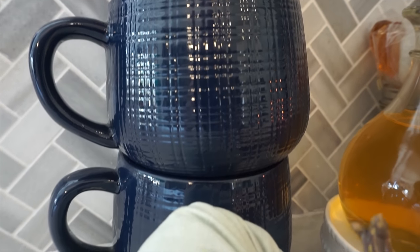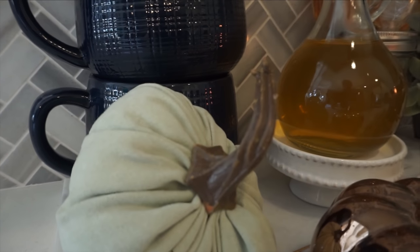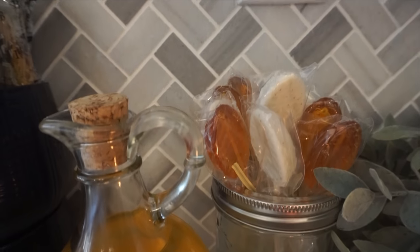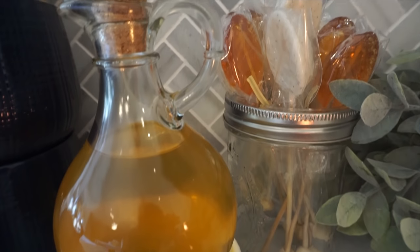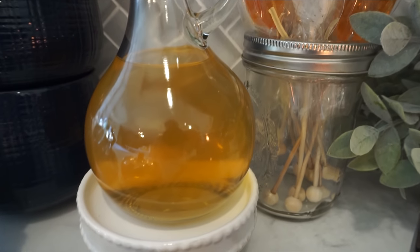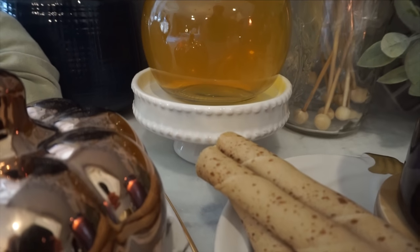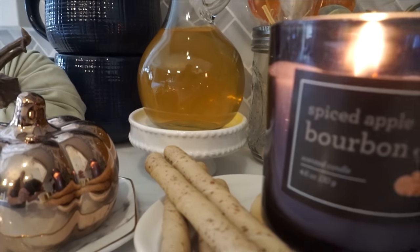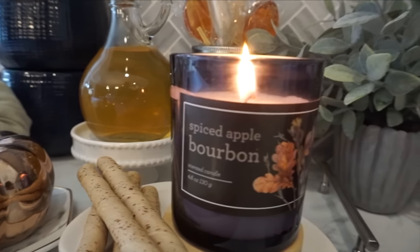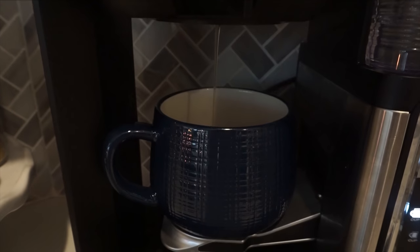This is basically what we're going to use throughout the holidays until I set up the Christmas station, which you guys love so much. I'm going to make sure to link my Christmas station from last year since you guys are already watching it. I hope you enjoyed — make sure to stay tuned for my fall-inspired coffee. As always, I appreciate you guys so much, I'm so grateful for all the love and support. If you are not currently subscribed, please make sure to hit that subscribe button, and I'll see you in the next one.